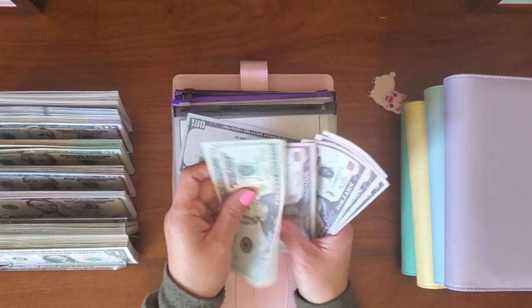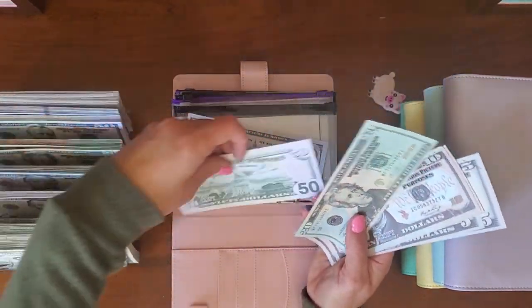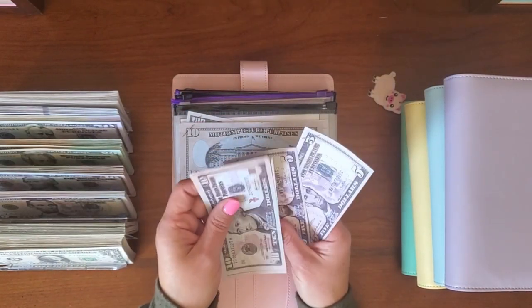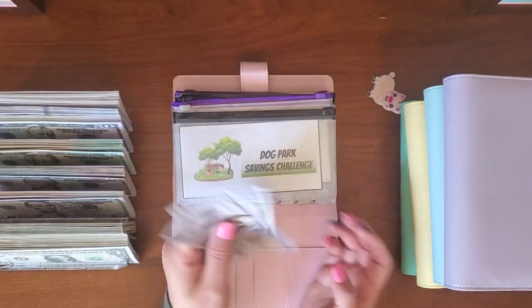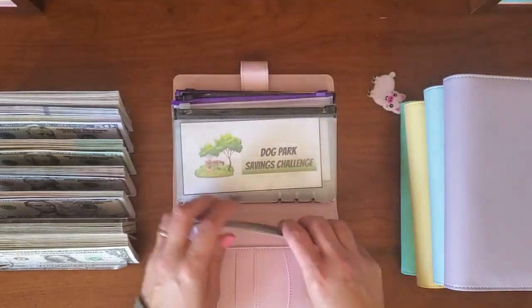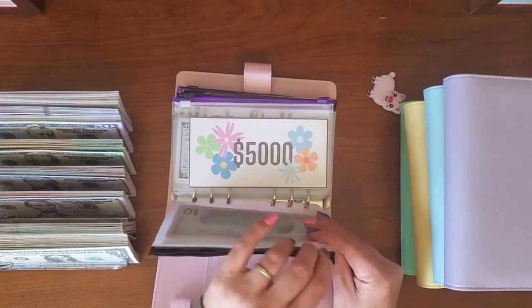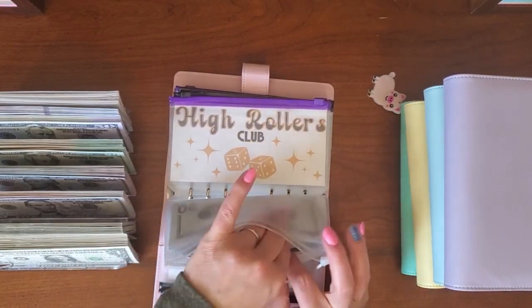Dog park continued: $20, $30, $40, $50, $60, $70, $80. So $50, $60, $70, $80, $10, $20, $30, $40 — that's $50. So $150, $70, $80. Then our $5,000 challenge — I might be able to use a placeholder in this one: I have one, two, three, four, five.